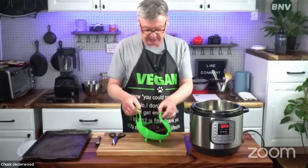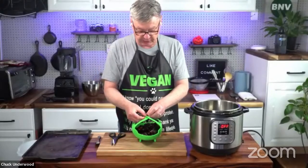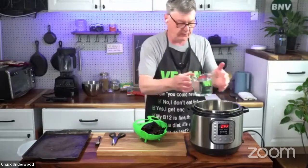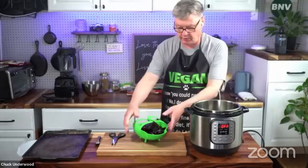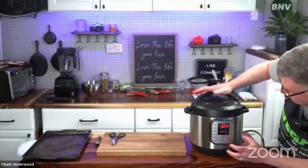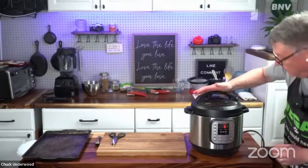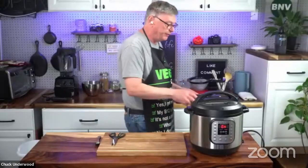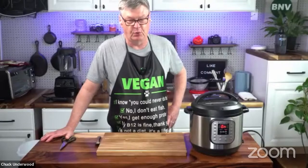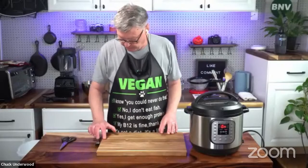I have this nifty little Instapot strainer that makes getting the chilies out a lot easier. All I'm going to do is add my two cups of water and drop these in and start it up on manual, five minutes. This is the old original Instapot — the seven-in-one, six quart. It keeps on working for me so I'm happy with it. So we have some time while that's steeping — you want to talk about my stroke?